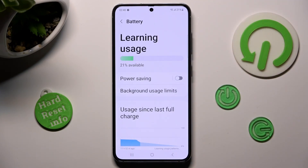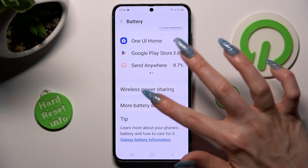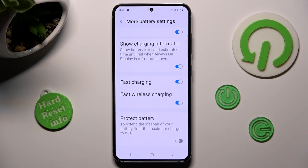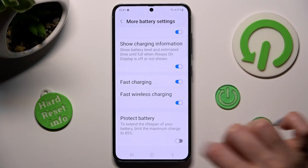Scroll all the way down and tap on more battery settings. Lastly, scroll down just a bit and tap on this switcher next to fast wireless charging to switch off or on this feature.